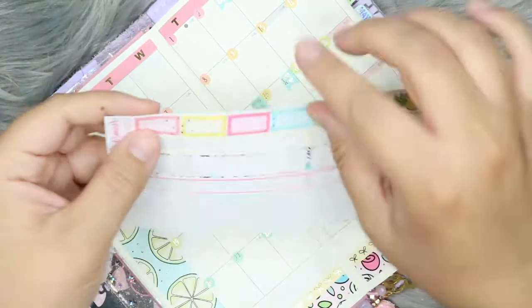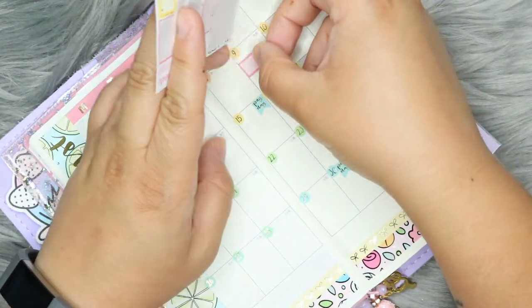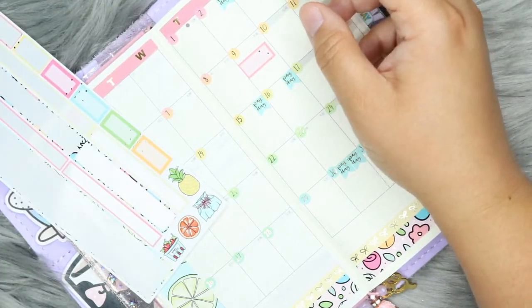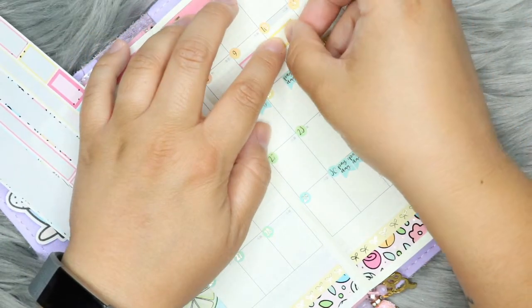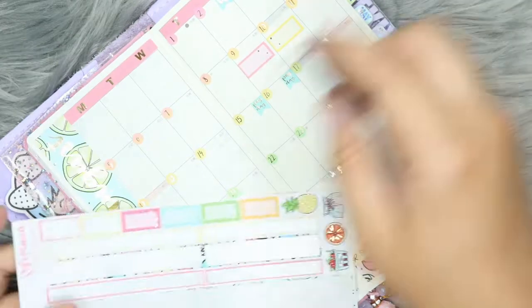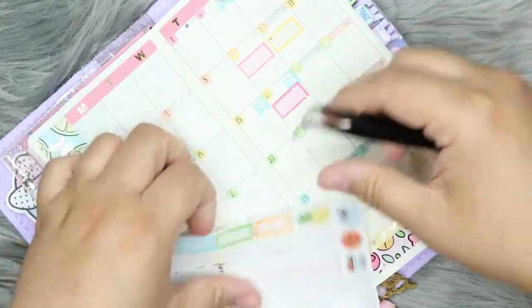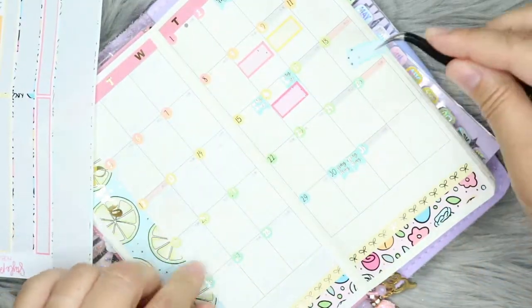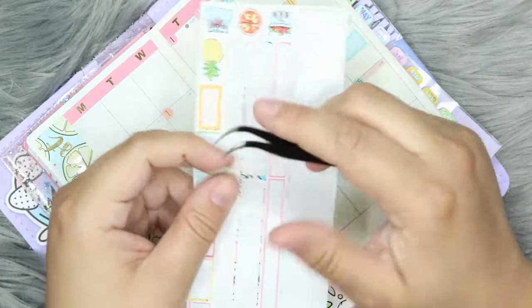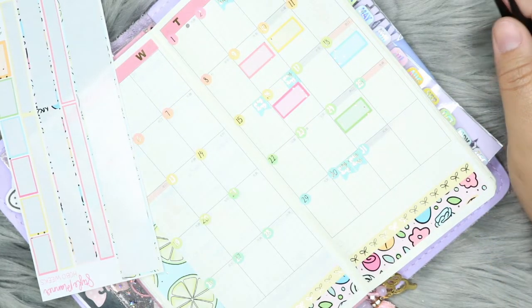I have something on the 9th and on the 10th. That was crooked — I don't know why I'm not using my tweezers for this. Also crooked, but oh well. Something on the 16th, the 18th, and on the 24th. Holy cow, I've got a lot of stuff going on. And on the 30th.